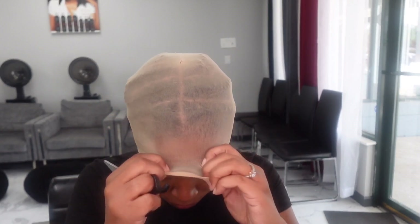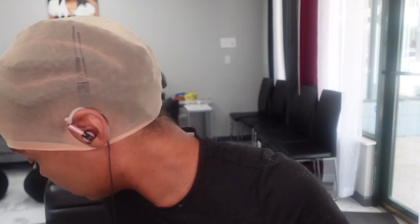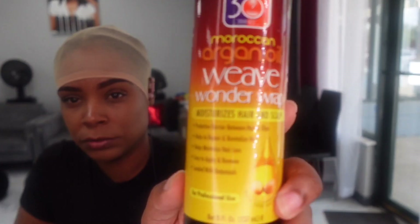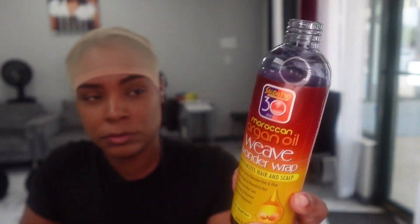I always put on a cap as I'm doing my quick weave. That way it's easier to remove it when I want to take this off. And the reason I'm cutting my ears out is that way the cap will lay as flat as possible around my ear and around the front.